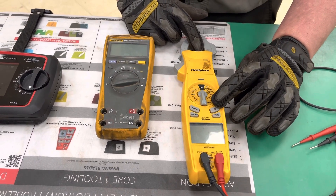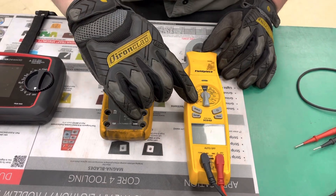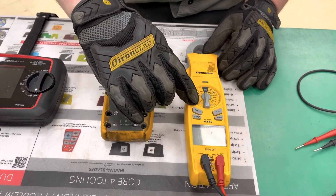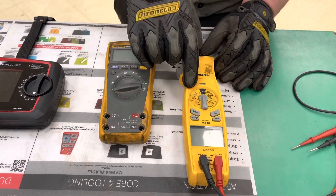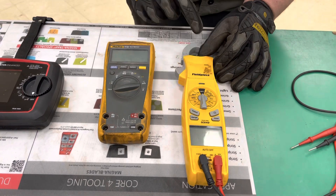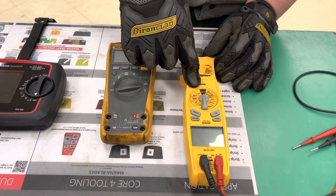Then we have amps DC. Over here, this symbol you're looking at is for testing diodes. Ohm reading. Non-contact voltage, as you can do on the front here. And then this one here is for testing continuity.